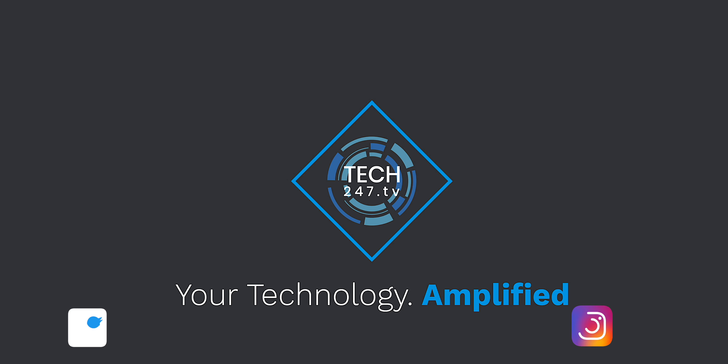That's going to wrap up my favorite accessories for the iPad Air and the iPad mini. Let me know in the comments what your favorite accessories are and what you would change from my list. You can follow me on Instagram and Twitter with the username at Caputo, and I'll talk to you in the next one.